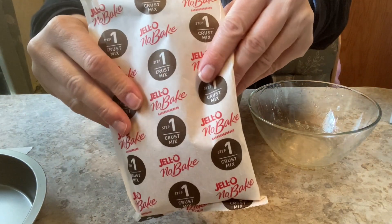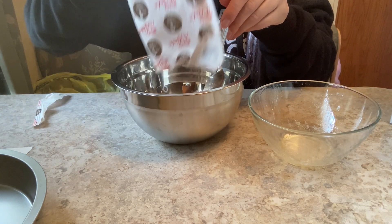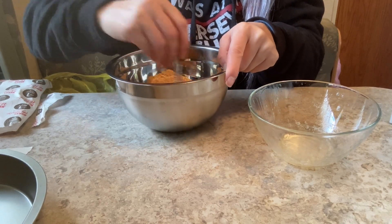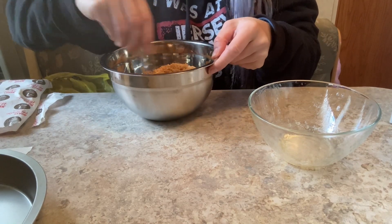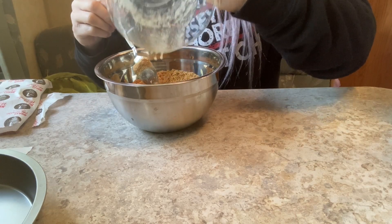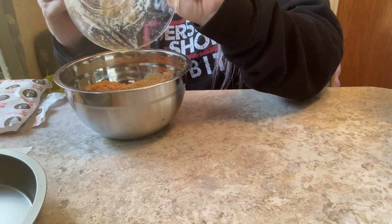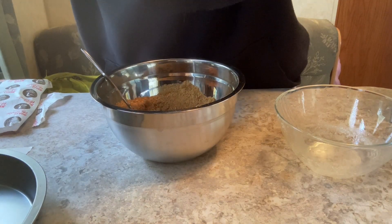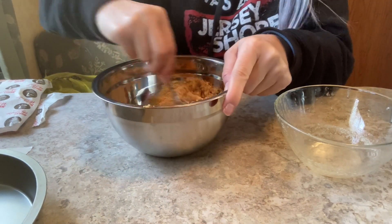So two tablespoons of sugar, and then we're gonna open the box and add in the crust mix — that's number one, the crust mix. I love that this is no-bake. Oh, that smells so good! Actually, it says four tablespoons of butter — I don't know why I thought teaspoons — so I'm going to grab two more tablespoons of butter. Because two teaspoons is slightly smaller than a tablespoon, I'll also throw in a tiny bit more sugar to make it to two tablespoons.